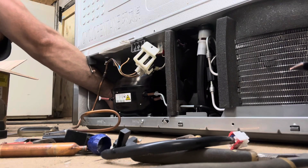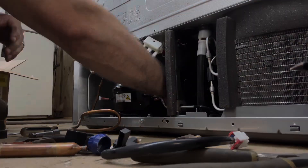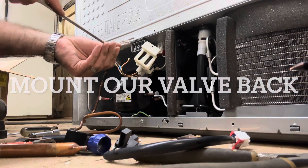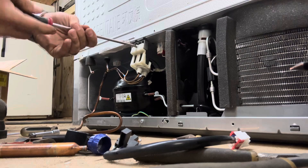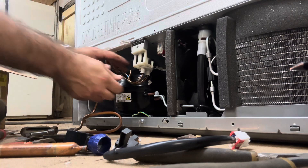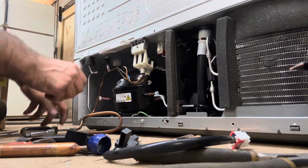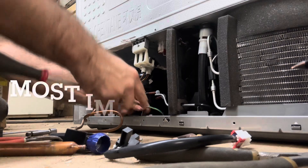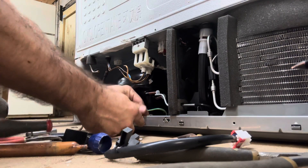The one good thing about these old junk tiny R600 compressors is they are small and lighter than the old Embracos. All they had to do was ground this baby and it would have been alright.